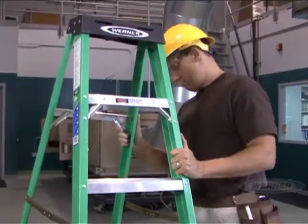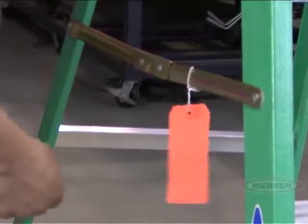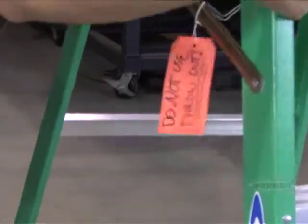If you discover any of these problems, tag the ladder and take it out of service immediately. The rule of thumb is always: when in doubt, tag it and throw it out.